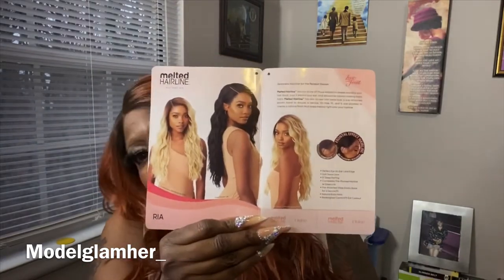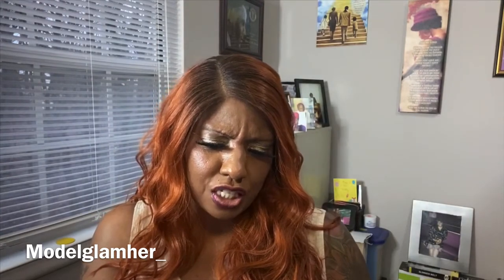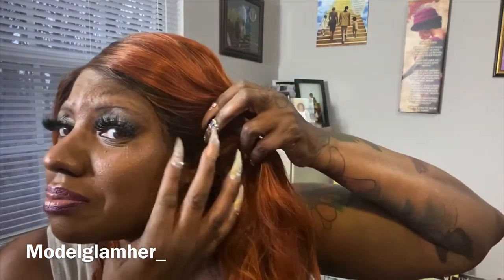She's a cutie. Like I said, she's a frontal effect hairline. Let me show you this hairline - yeah, that's the hairline right there. And there's that hairline on this side.